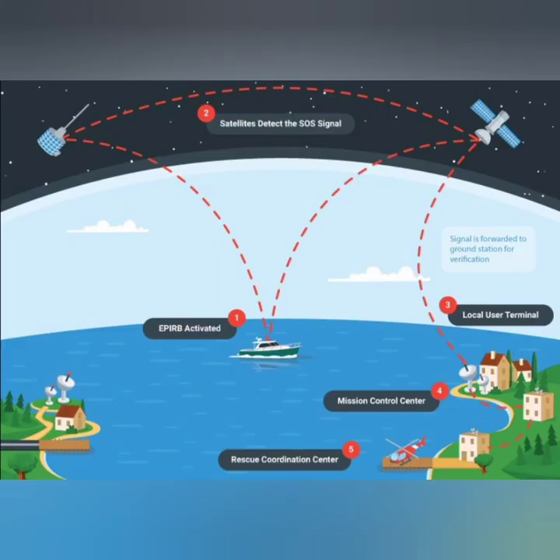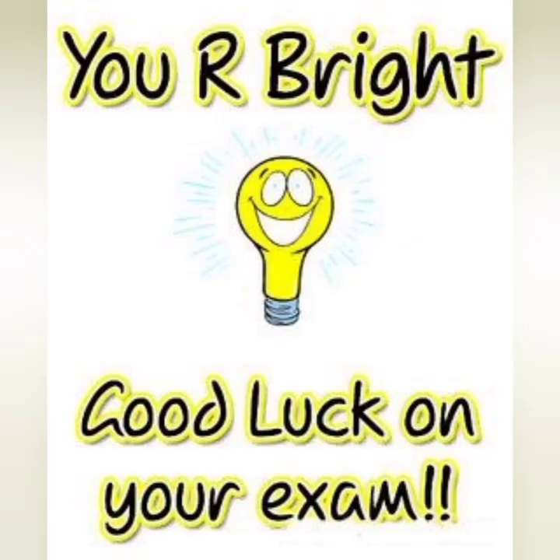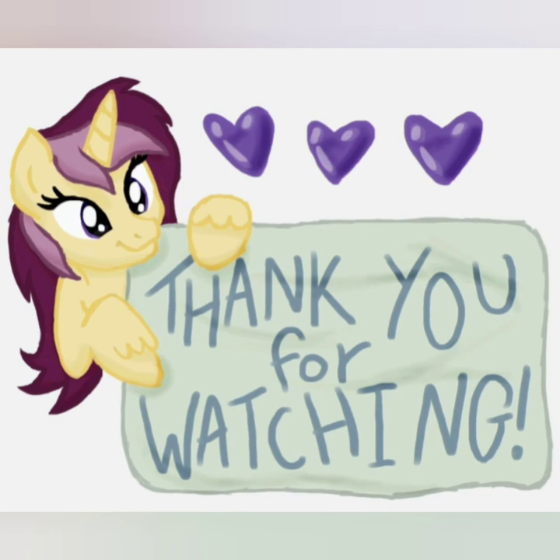I hope it was a useful video for you. If you have any feedback, suggestion, or comment, please do write down below. All the best for exams, and as always, thank you for watching.